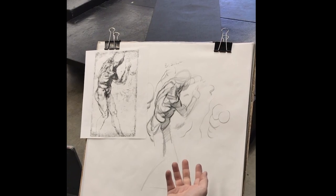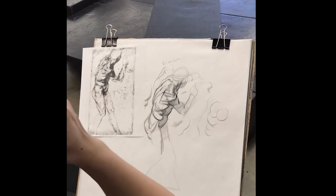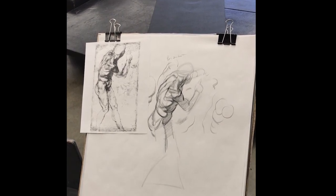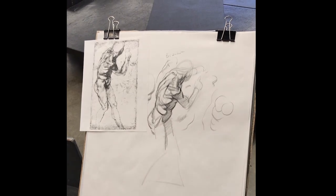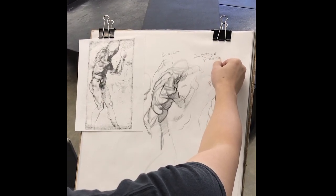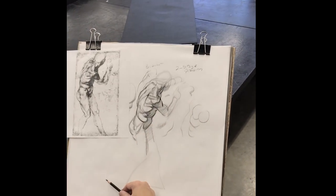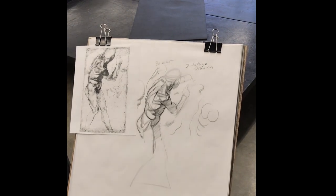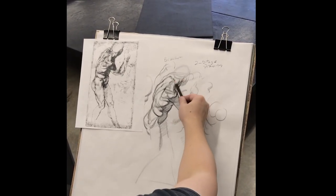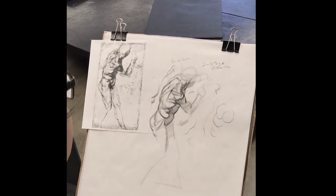You gradually learn it over time by being constantly exposed and working at it, rather than just taking a class once — that's actually not enough. The college structure doesn't really work for learning drawing because you don't just take a class and suddenly you're a master; it's something you have to constantly work at and reinforce. For the master studies, this is a two-stage drawing: start with your lay-in fairly lightly, then build out more structure, then work into line and tone. These don't have to be labored; it's more about looking at the overall structure and how things define certain forms, pull out, push back, and define light and shadow.